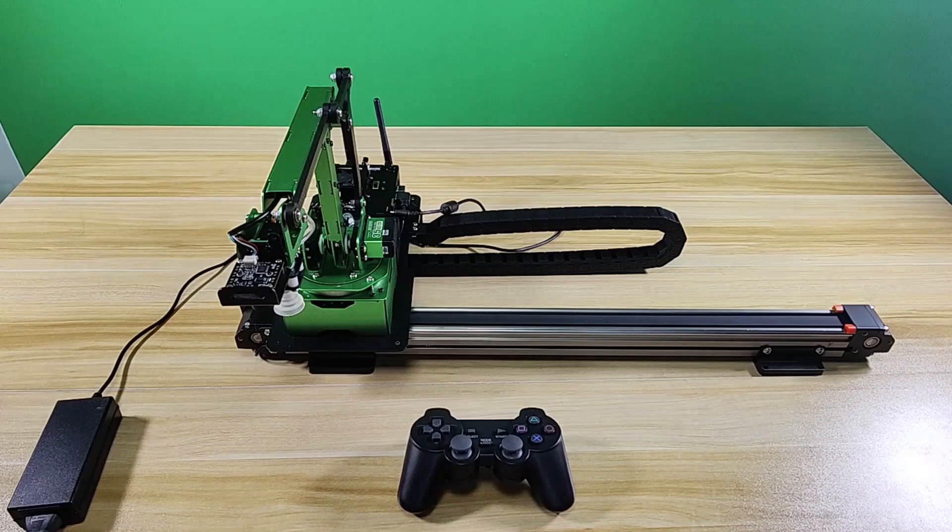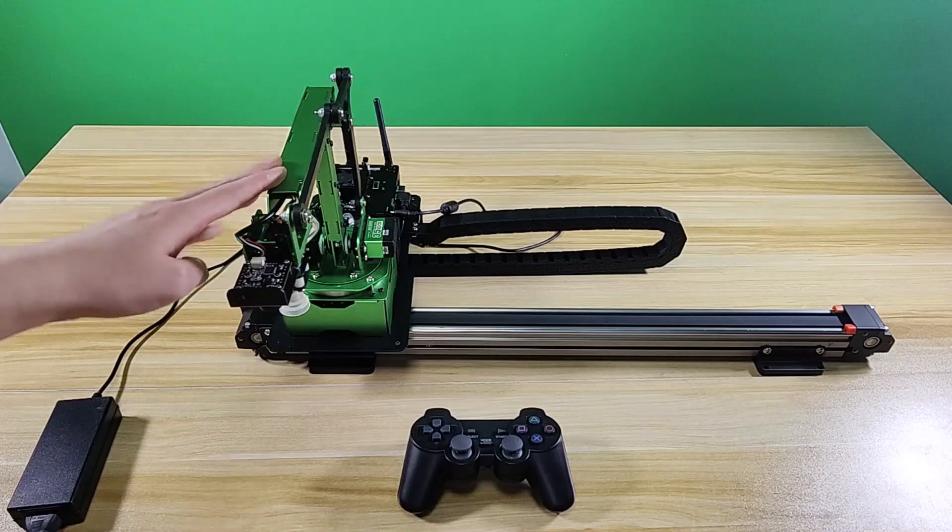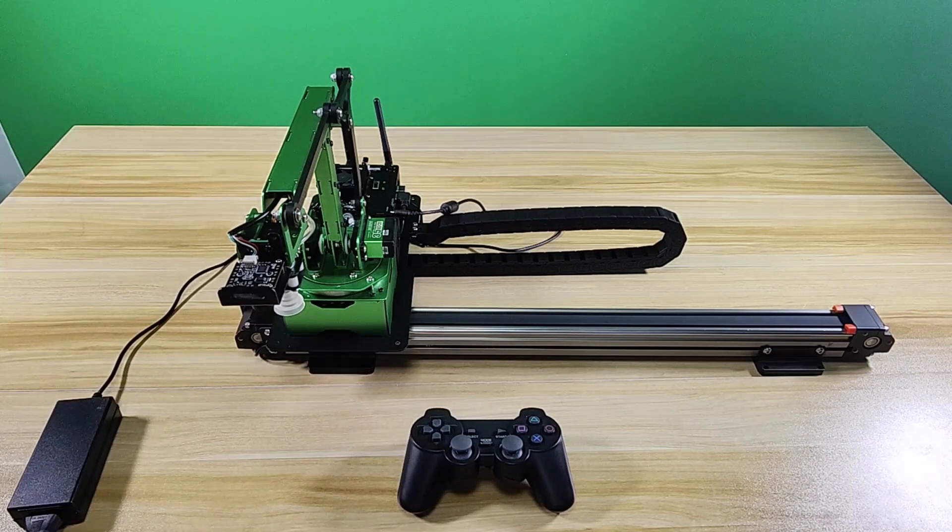Hi guys! This video demonstrates how to control JMS Pro with a wireless handle. For how to install the robot arm on the slider wheel, please check previous videos.